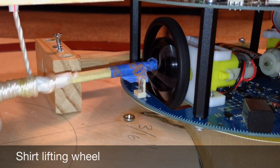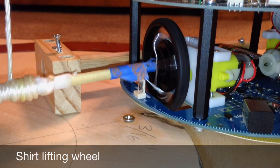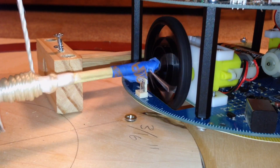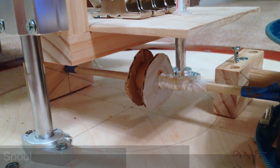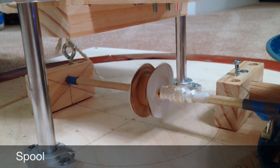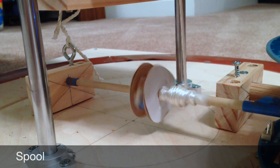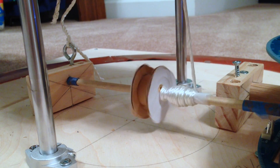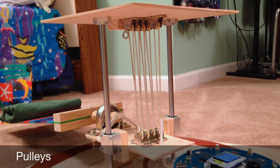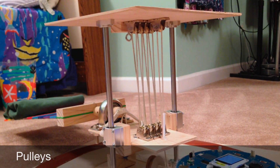Once the shirt has been folded, the shirt stacker lifts the shirt. It uses its right wheel to control the shirt lifting. The robot's right wheel turns a spool and reels in string. The string passes through a set-up consisting of nine pulleys, which help the shirt stacker lift the shirt.